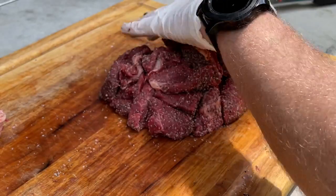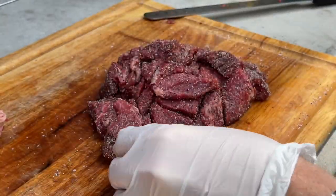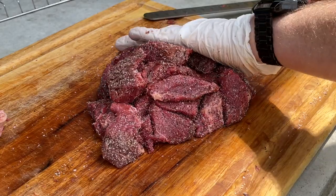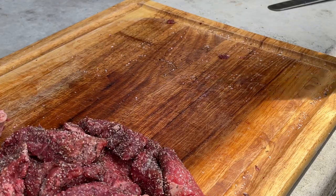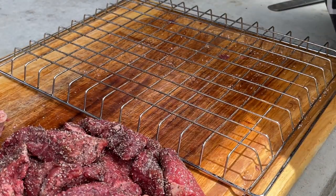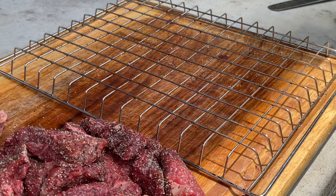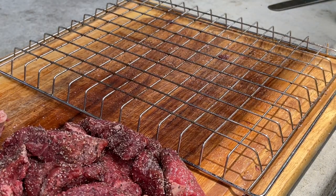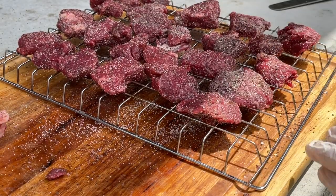A little hard piece of fat there that I missed. Alright, we'll get these off to the side. Get this wire rack ready, and I'll go ahead and hit that wire rack with a little bit of cooking oil, just to make sure the burnt ends don't stick. Looks pretty good to me. I'll see you at the smoker.